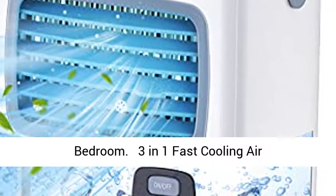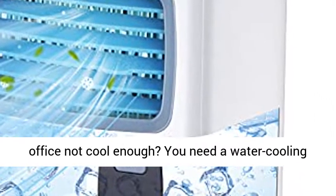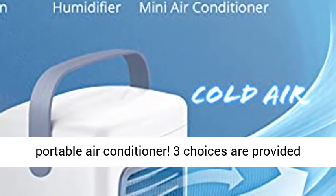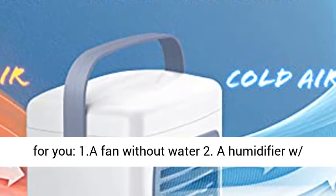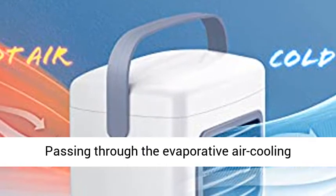3-in-1 Fast Cooling Air Conditioner. Is the air conditioner in the office not cool enough? You need a water cooling portable air conditioner. Three choices are provided for you: 1. A fan without water. 2. A humidifier with water. 3. A Personal Air Conditioner with Iced Water.